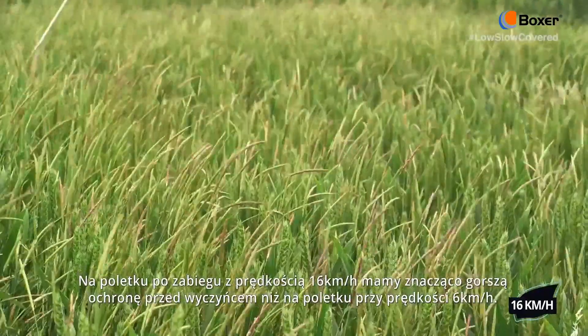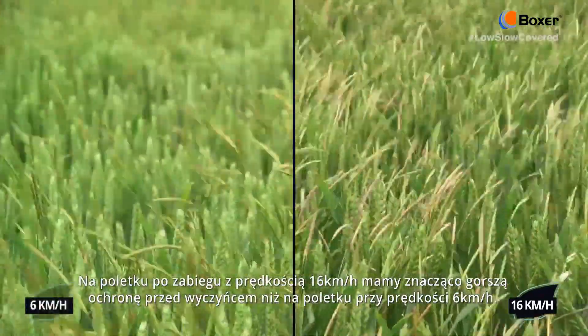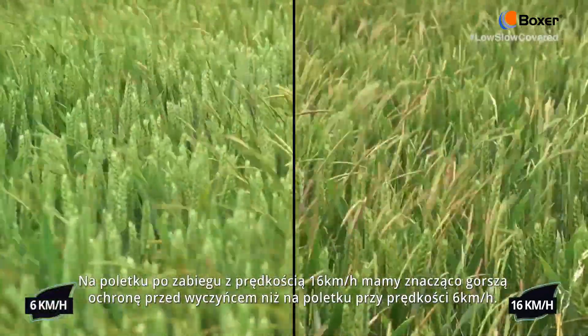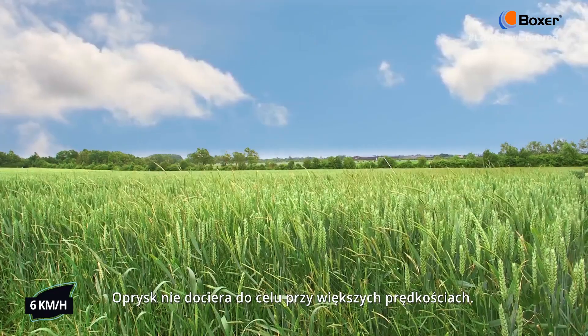As you can see, in this plot applied at 16 kilometres an hour we have significantly less Blackgrass control than in this plot applied at 6 kilometres an hour. The product is not reaching the target at the higher forward speeds.